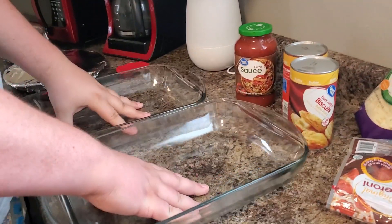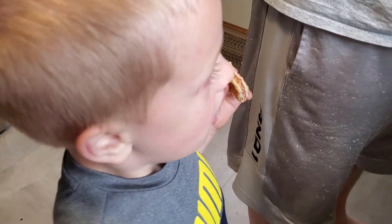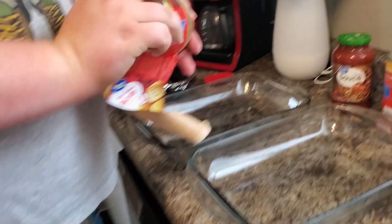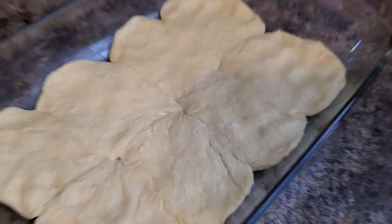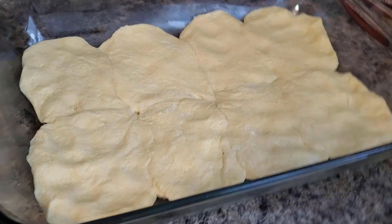Alright guys, we got the sausage cooked and the bacon cooked. We got the pepperoni, so now we got two pans here. We're gonna go ahead and layer the biscuits and start putting it all together. My wife Brie came up with a good idea — I think Angry Grandpa just laid the biscuits in the bottom, but what I did was flatten out the biscuit dough so now it's just a flat bottom. Then we'll add the sauce, cheese, and everything, and cook it.